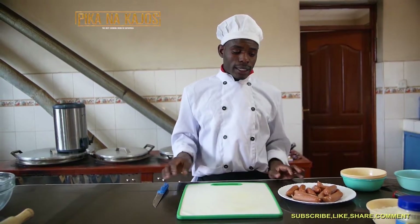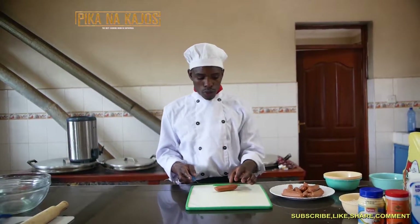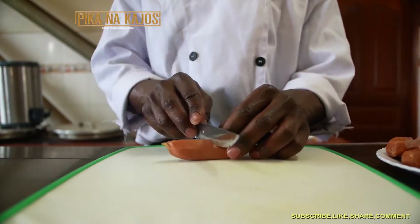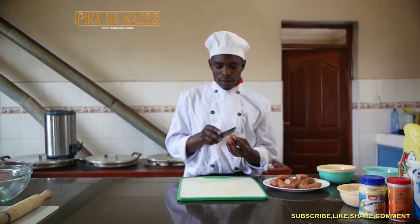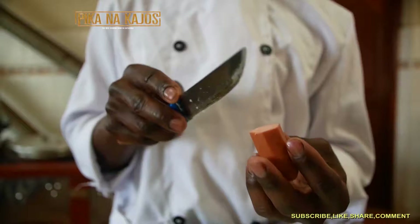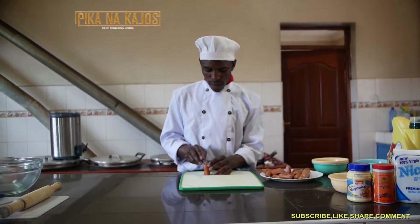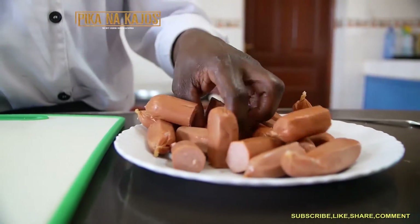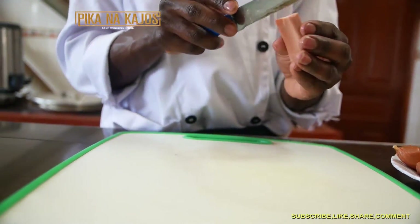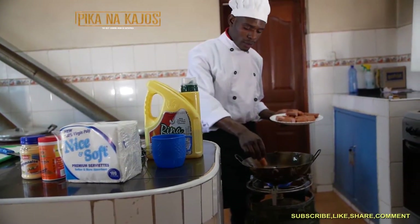So I'm going to start — I'm going to cut this Smoky into two. Then you make some slices at the edge. So after you have finished your cuttings, you dip into the oil.